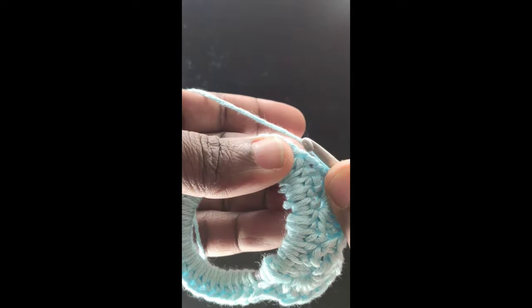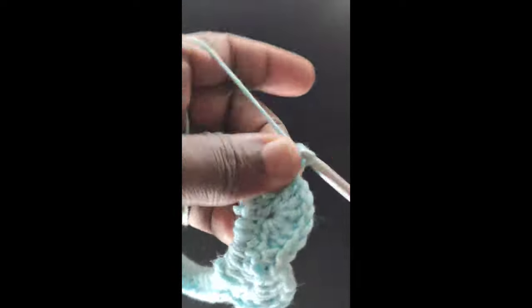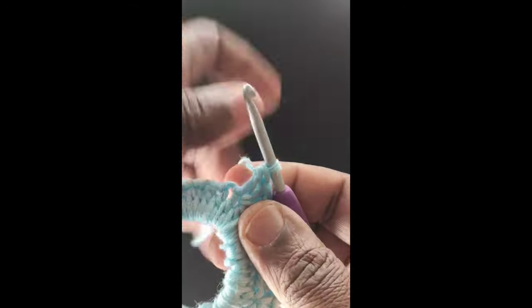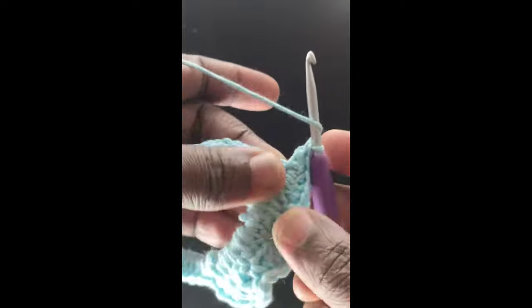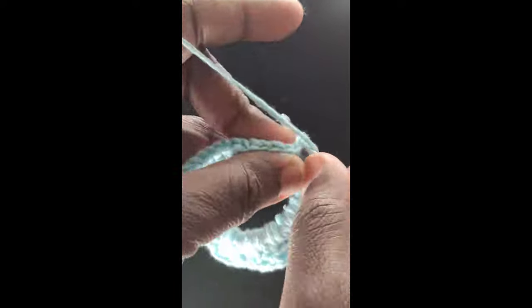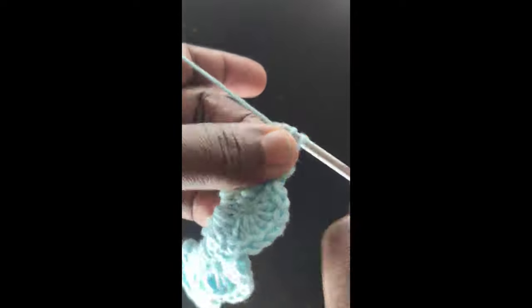Skip the next two stitches, single crochet into the next stitch, skip the next two stitches, and work six double crochets into the next stitch. This is what we'll repeat throughout this round. If you'd like the written pattern for this easy tutorial, I've added a link in the description below — you can download it and use the code written in the description box.